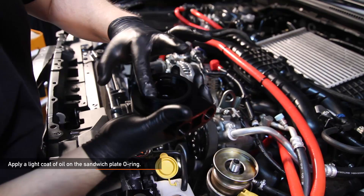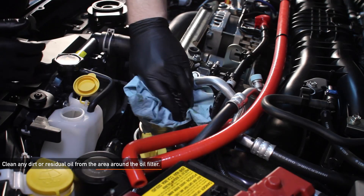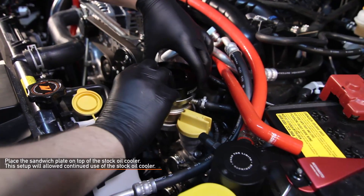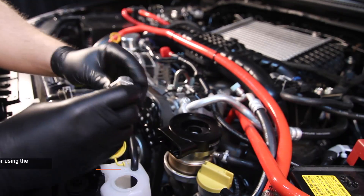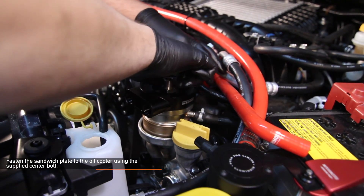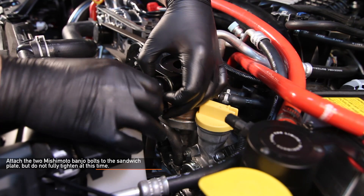For the thermostatic version: apply a light coat of oil on the sandwich plate O-ring. Clean any dirt or residual oil from the area around the oil filter, which must be cleaned before the Mishimoto sandwich plate is installed. Place the sandwich plate on top of the stock oil cooler — this setup will allow continued use of the stock oil cooler. Fasten the sandwich plate to the oil cooler using the supplied center bolt, but do not fully tighten at this time. Attach the two Mishimoto banjo bolts to the sandwich plate, but do not fully tighten these either.